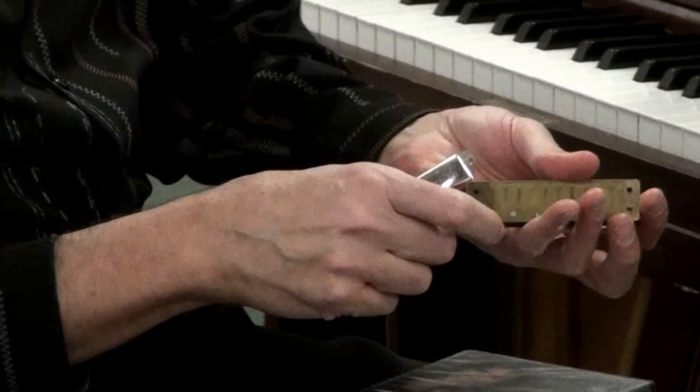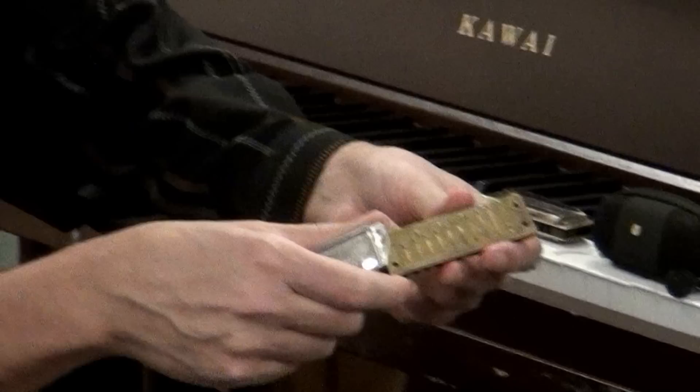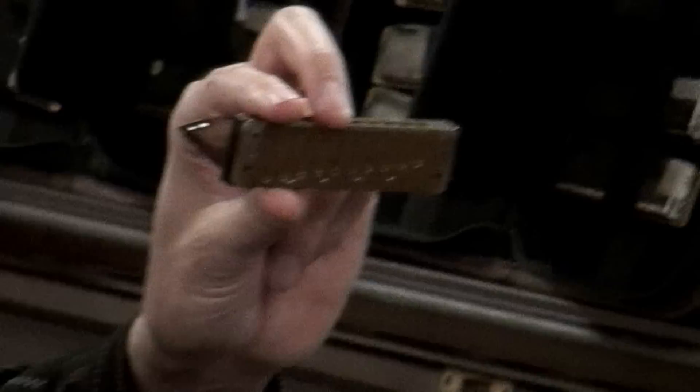Underneath the reed cover plates are the reed plates. On the reed plates are these little tiny reeds made of brass. Their sizes change — the lower pitch reeds are longer, the higher pitch reeds are shorter. They are screwed onto the middle piece called the comb.